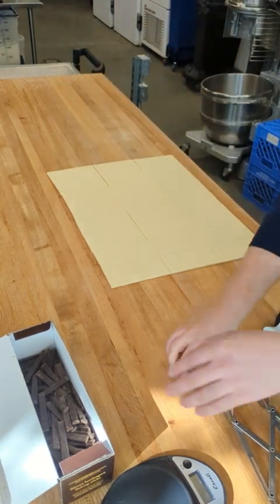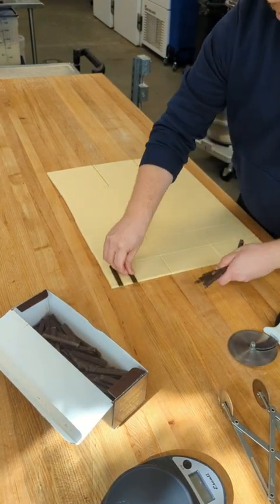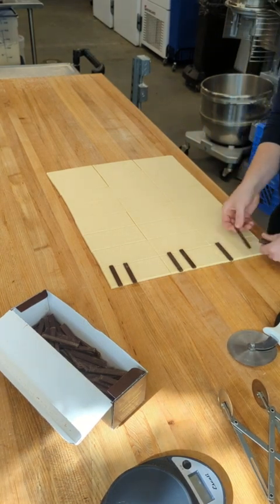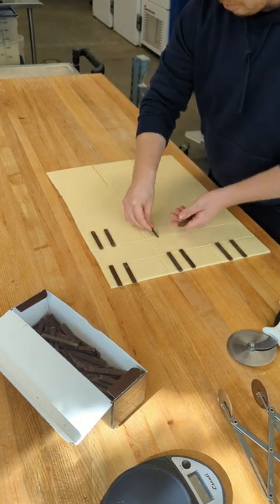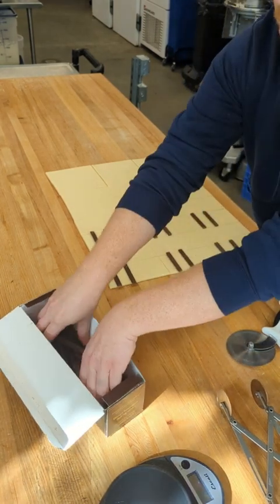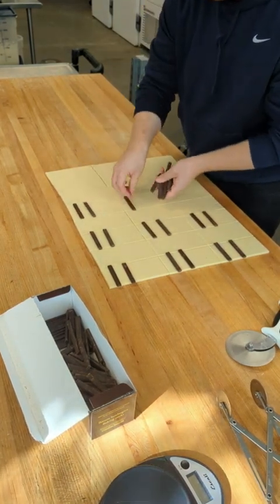Start our scrap to the side and start placing the batons. You want to place them about a half inch from the top, and then about an inch below that. You're going to do one column and then skip a column — skip every other column. That's going to help you go a little bit faster and help keep things from hitting each other as you go to roll.